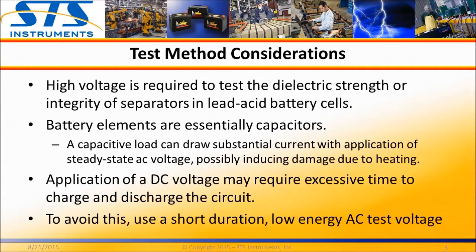Applying a DC voltage would prevent this but would take excessive time as the unit under test charges and then requires discharge. To eliminate these problems, a dedicated battery element tester uses a short duration, low energy AC pulse instead.